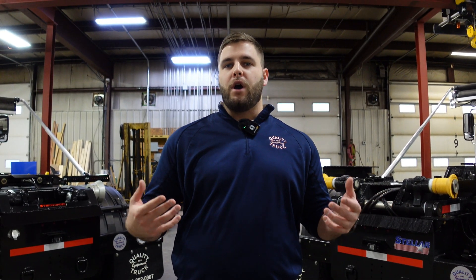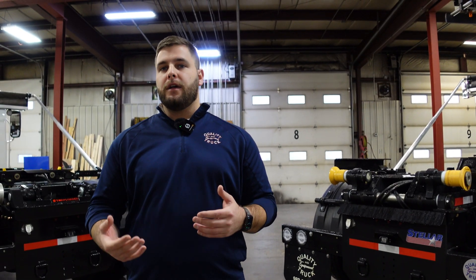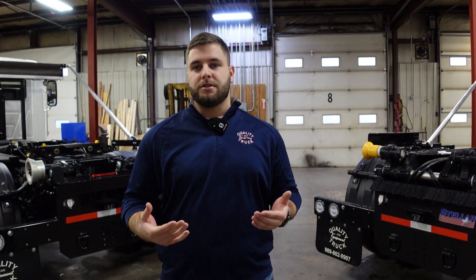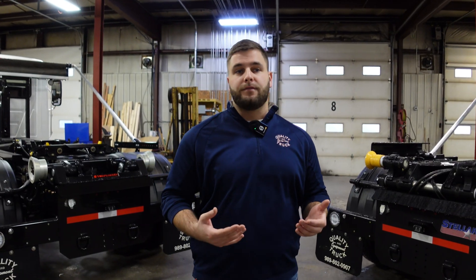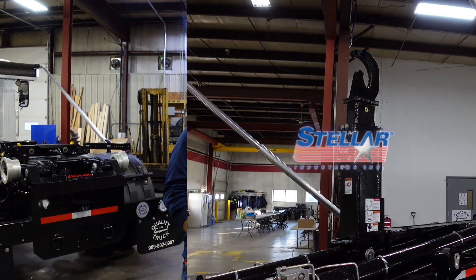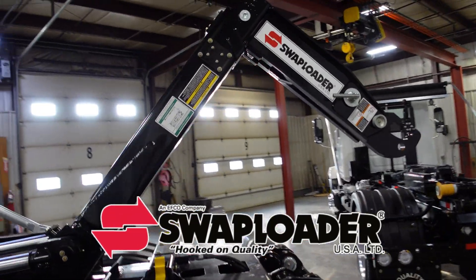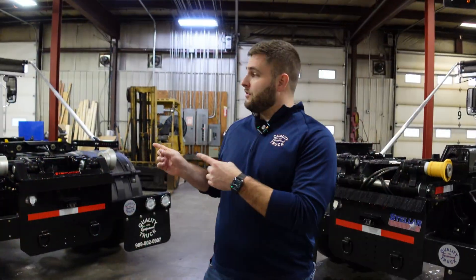We have a lot of questions of people calling in asking how do I take care of this piece of equipment that I just bought. In today's video I really want to highlight the key components to making sure that the longevity of your hoist is going to last for many years to come. We're going to point out some key points on the Stellar Slider 26 and the Swap Loader SL214 hoist and really dive deep into maintaining these hoists. Let's jump into it.